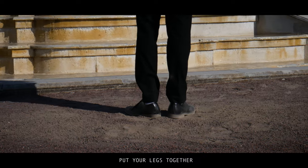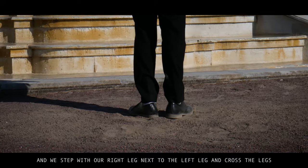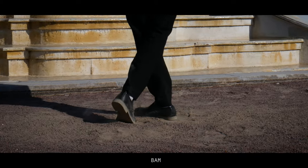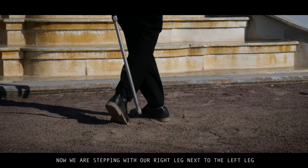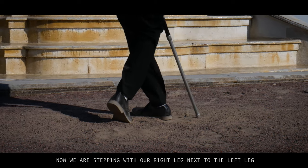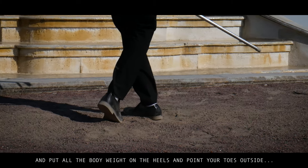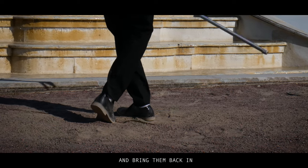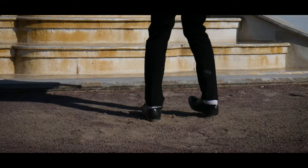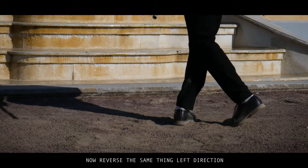Put your legs together and step with your right leg next to the left leg and cross the legs. Now we are stepping with our right leg next to the left leg and put all the body weight on the heels, point your toes outside and bring them back in.